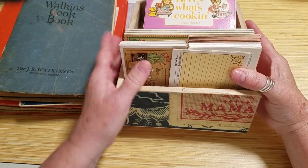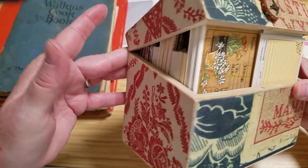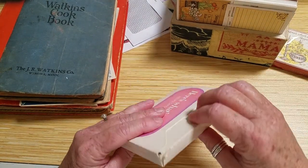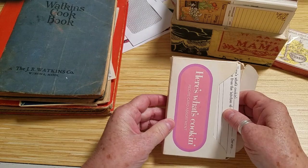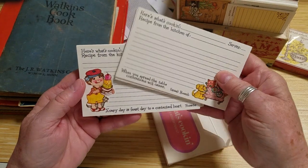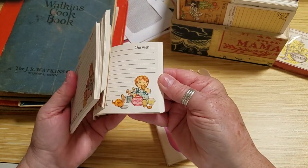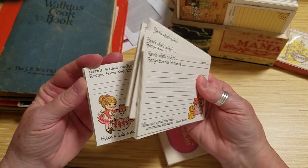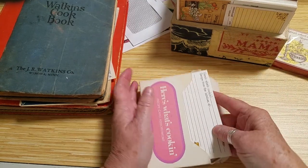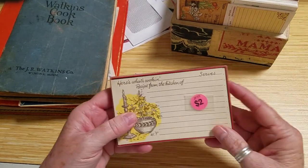I grabbed my box of recipe cards — this sweet box Kathy made for me years and years ago, isn't it neat? I thought I'd look and see if I have anything specific to strawberries, and if not, just find something cute. These are super sweet. Let's see if anything has a strawberry on it — cookies, but nothing really strawberry. They are cute though, so that's a possibility.